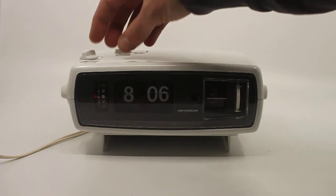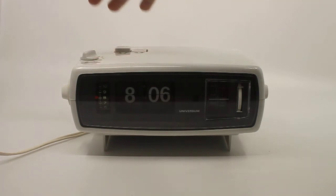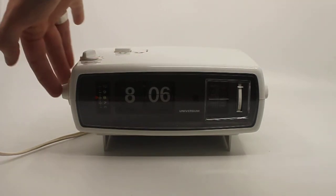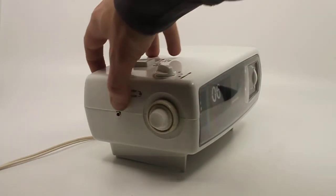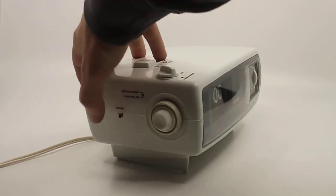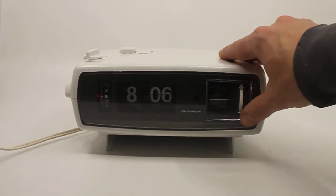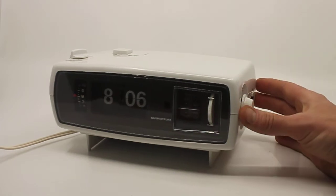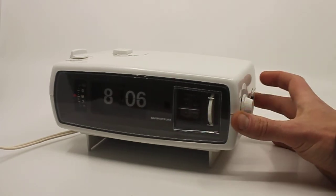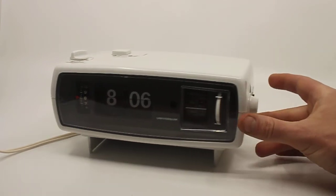It has a sleep timer up to 60 minutes. On the side there's the big knob to set the alarm, and the small wheel to set the time. You can plug headphones in, and you change the channel there.